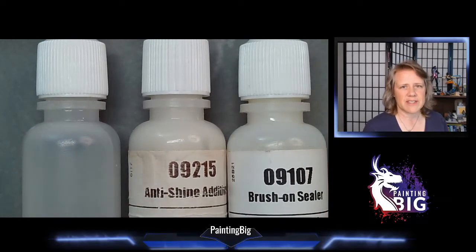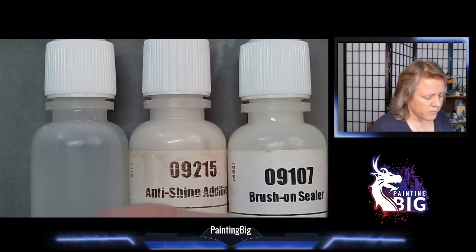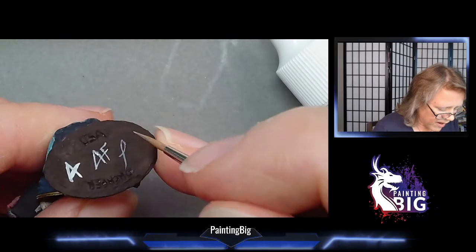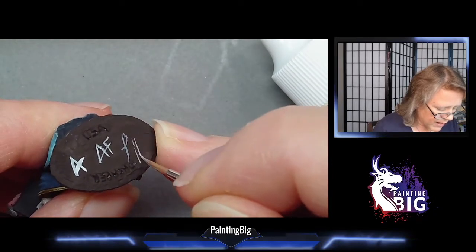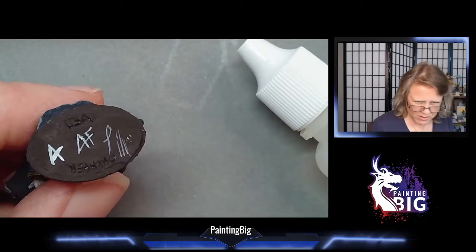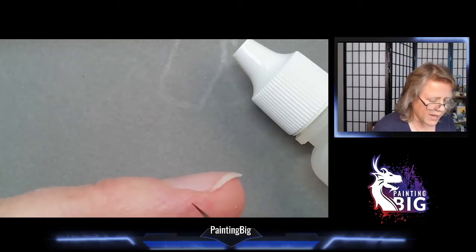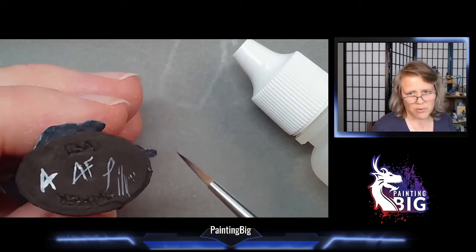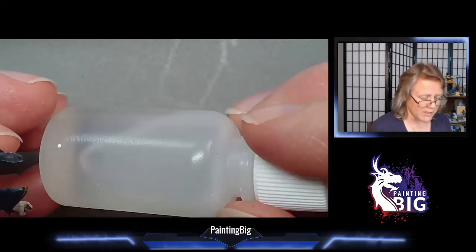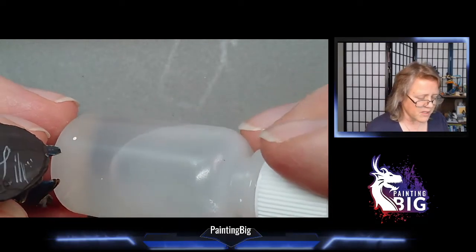The other thing flow improver does - probably the more important thing - is that it breaks surface tension in your paint. This allows you to do really fine lines. When you're doing fine details, having a little bit of flow improver in your paint lets you do really thin fine details, dots, eyeballs, all sorts of patterns. The paint comes off the brush easier, and that's flow improver's real strength. I mix it with my water - about 10% flow improver in 90% water - because a little extra never hurts.